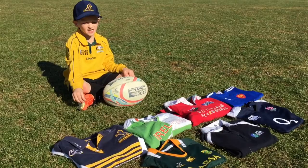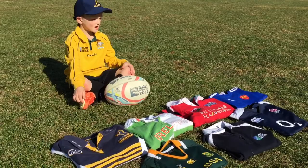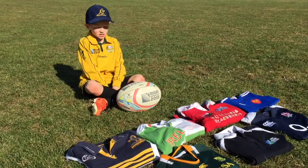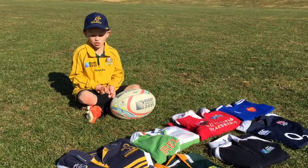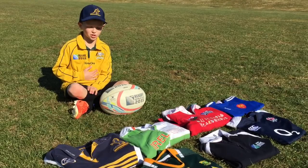I like the South African jerseys because I was actually born in South Africa and I really like the players. I like the Wallabies jerseys because my cousin was born there and they also made it to the final in 2011. And I like the Wallabies jerseys because I live in Australia right now.